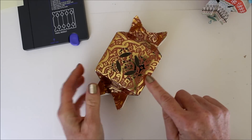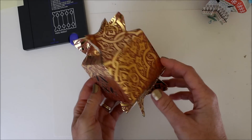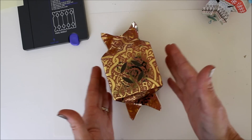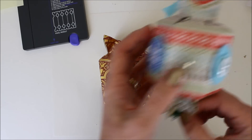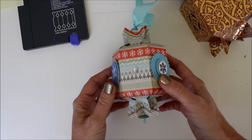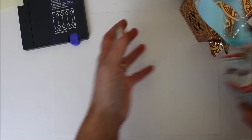I actually used a Martha Stewart Anywhere punch to create a little window. This would be really cool standing on the table or hanging as an ornament. And this is kind of what we're going for today — this ornament box. Notice that it has more than four sides too. So let me take you through this.